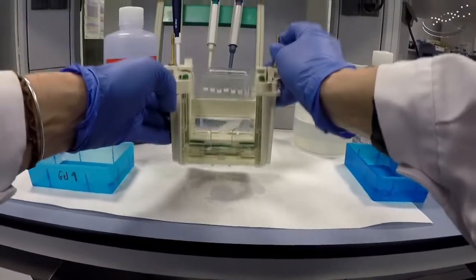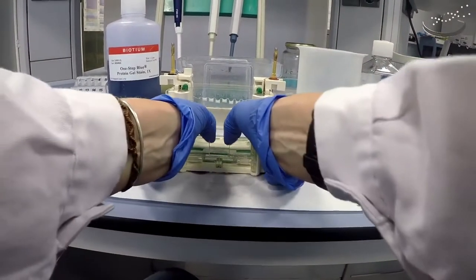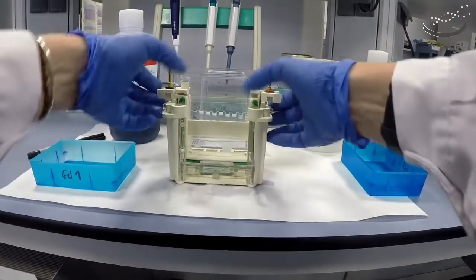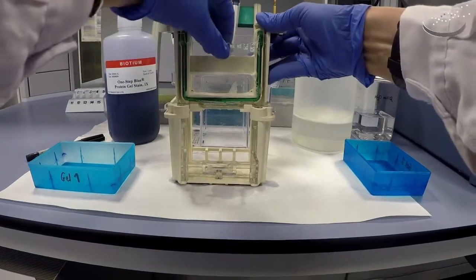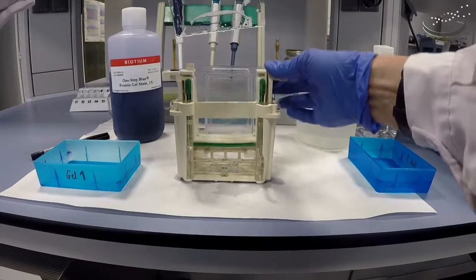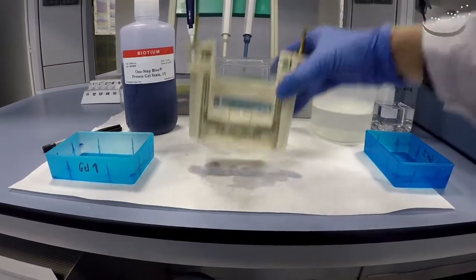Once that is done, we will remove the inner part of the gel system. We'll open up the doors of the support, which will release the inner part where the gel is. We'll lift this up, take the gel out, and then store the electrophoresis system to wash it later.